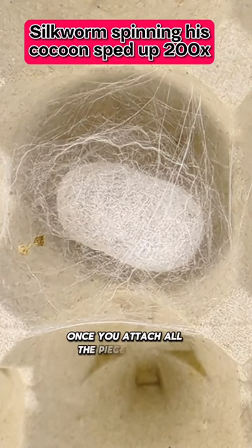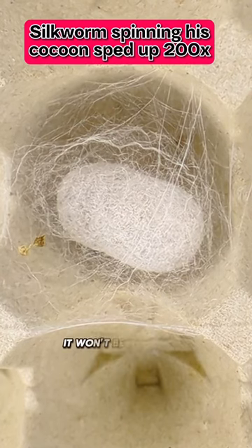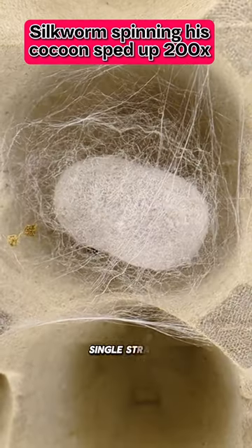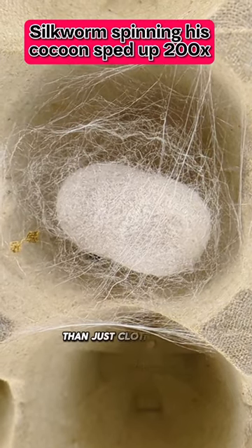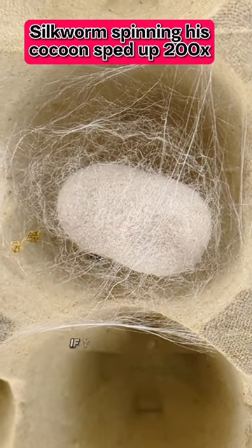Once you attach all the pieces of silk together, it won't be as smooth as if it was one long single strand. These cocoons can be used for so many more things than just clothing — let me know in the comments if you want to know what those are.